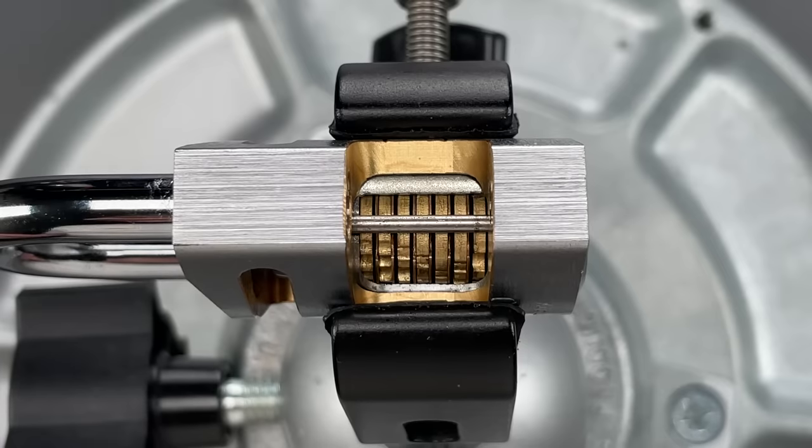This is the Lockpicking Lawyer, and today I'm continuing my Inside Perspective series, where I show various lockpicking operations from the inside of the lock. In this installment, we're going to look at disk detainer locks.